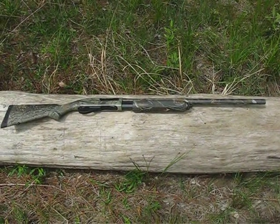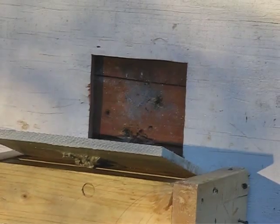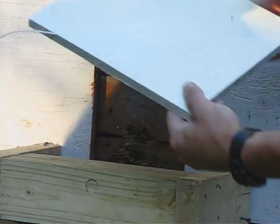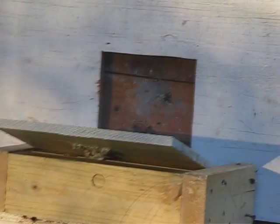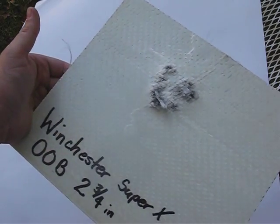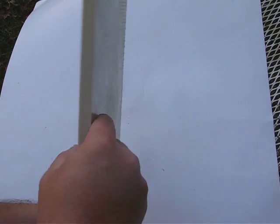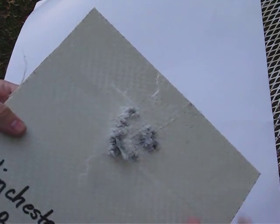Test gun for the 12-gauge is the Remington 870. It's a double-odd buckshot plate. 12-gauge. Stopped it.